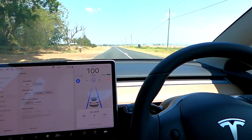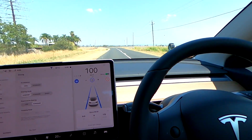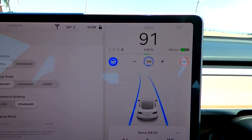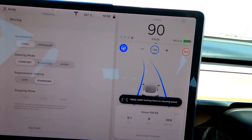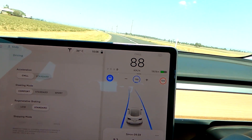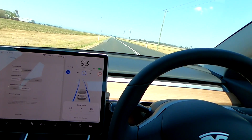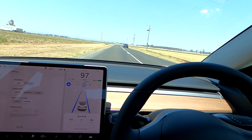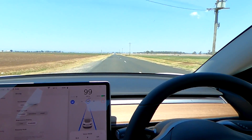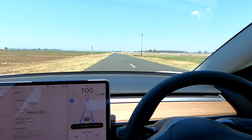The next curve comes and again regen — this time it handles it at 90, but you can see it's a bit jerky. It drives like a 16-year-old. It's not comfortable in these roads on autopilot — interesting to see if this improves over time.